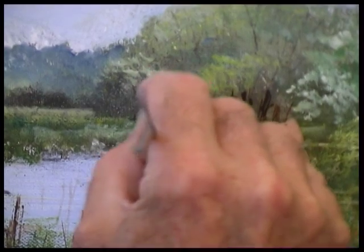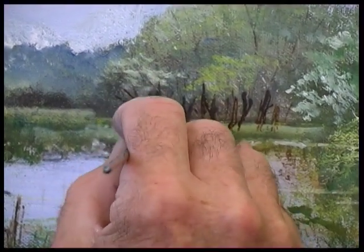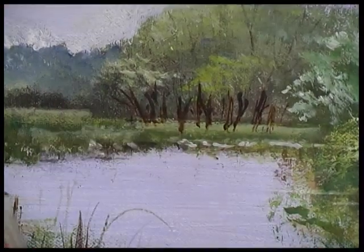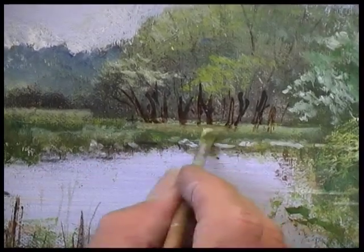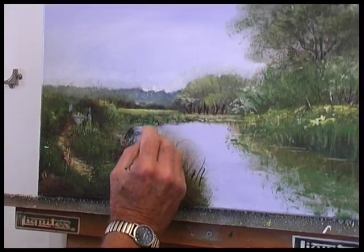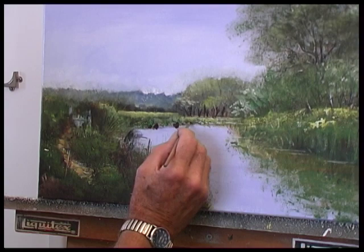That whole lot just registers stronger as the base of the trees — it's probably fairly accurate to what we've actually got. I'll just drag the bottom of that out. There are a couple of dark bits that I need to register.